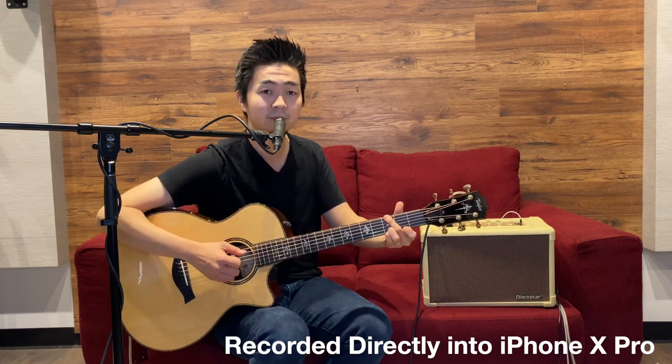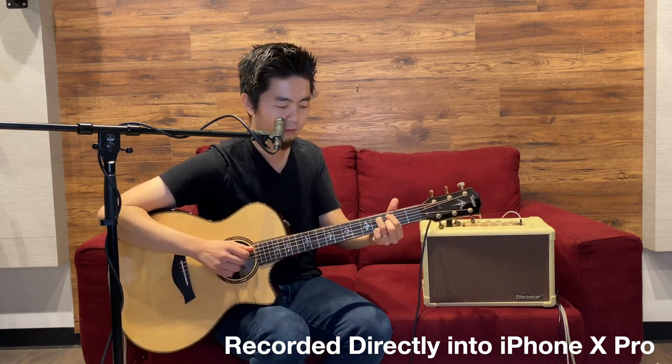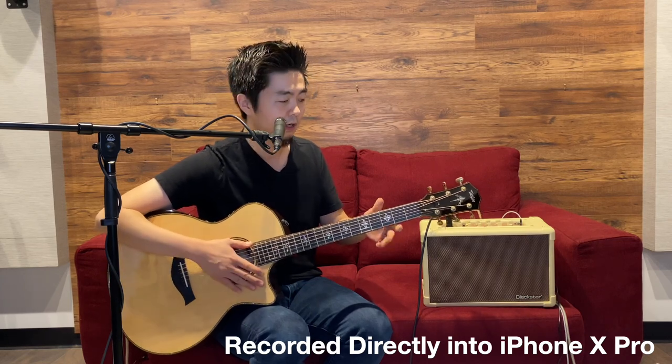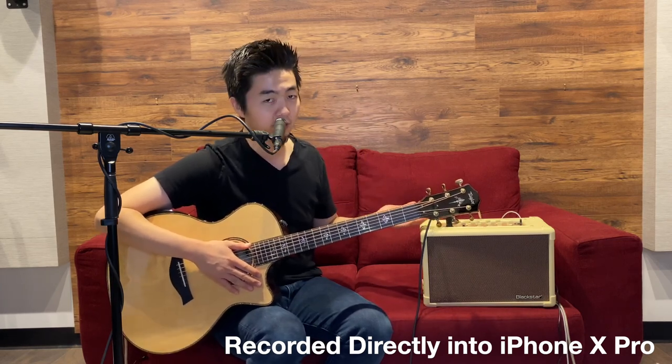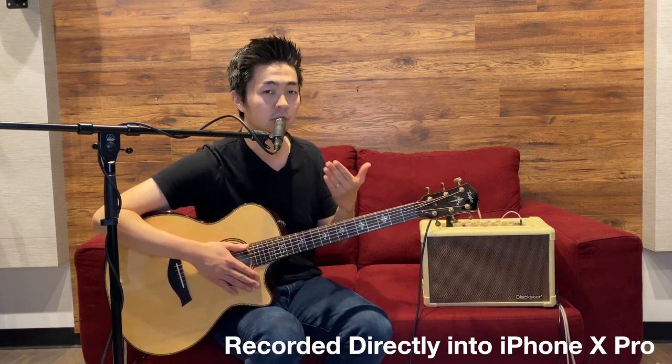It's got studio quality reverb and chorus, which you just heard. It also has other features like the vocal clarity button and all these other studio quality reverbs for the vocals as well.